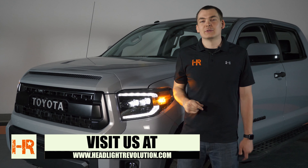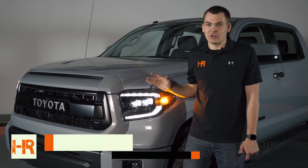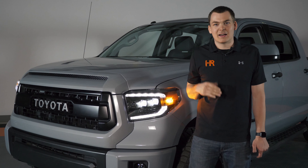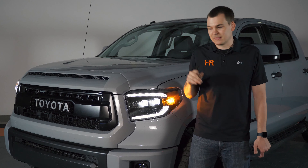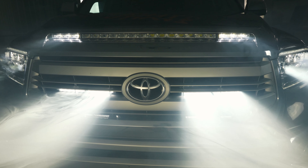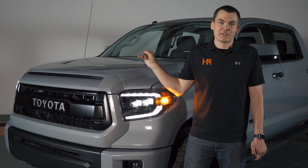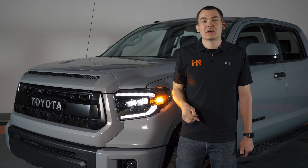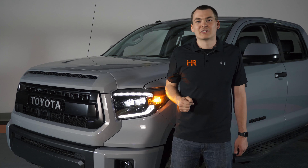If there's anything else you need for your Tundra, or if these just aren't enough light for you, we've got about four other videos dedicated to auxiliary lighting on the Toyota Tundra. We've got the Diode Dynamics Stage Series light bars in the grille, and the NSV Knight Rider light bar in the hood bulge, which has been one of our best selling products for the Tundra for a long time. Visit our website at headlightrevolution.com. Thanks for watching.